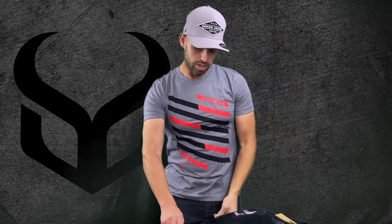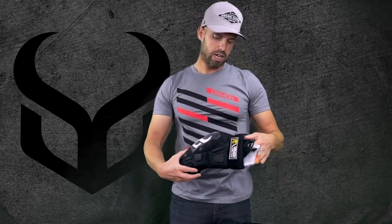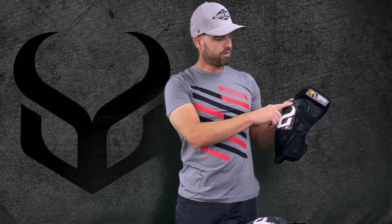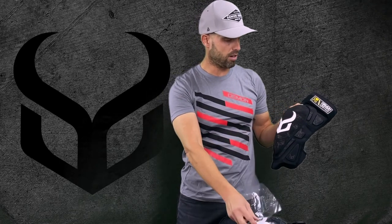So as we open these up here, I'll just pull out one and go over it. You're going to have a piece of protective material here to protect your logo when you get it — you can just peel that off.